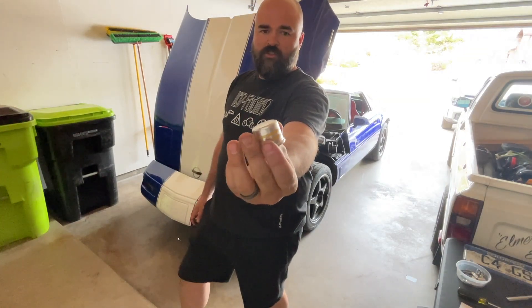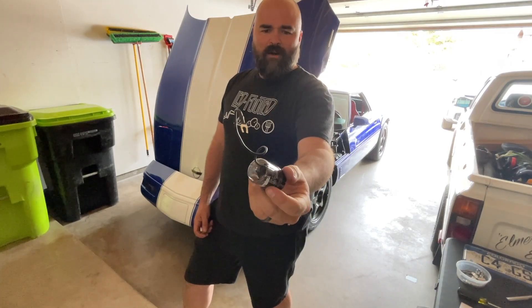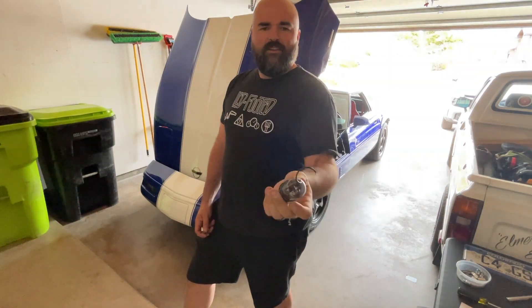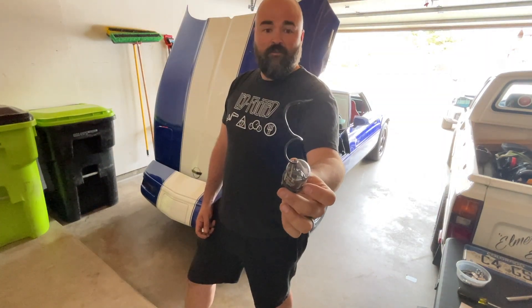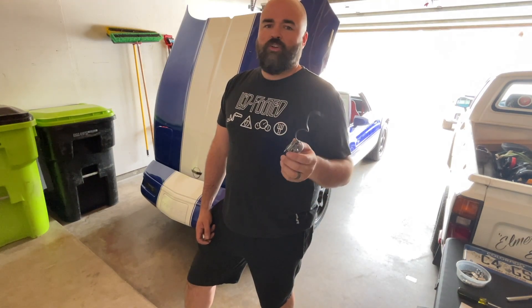Here's the flasher I took out of the car — you can see it's two prongs, just a regular little flasher. Here's the one that came in the set from Zip Corvette — it's from United Pacific, electronic, and it has a big pigtail on the outside for grounding. I tried grounding it and it worked, but the flasher click would just happen constantly — click, click, click — whether the turn signals were on or off. No way I was driving around with that.